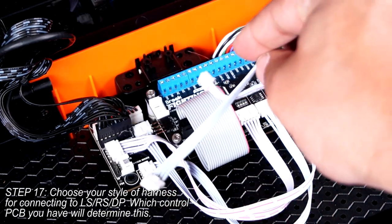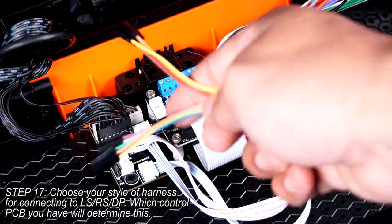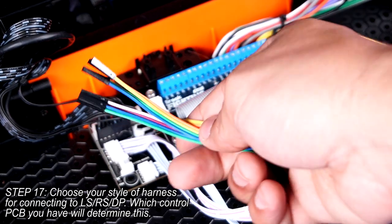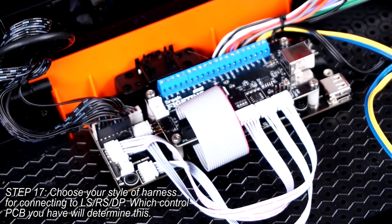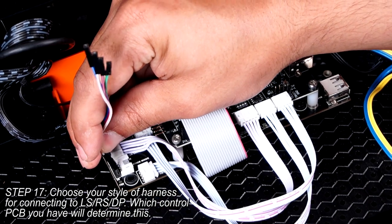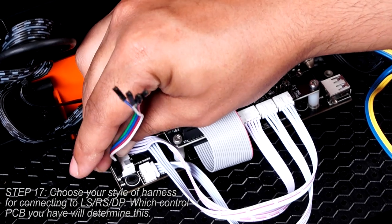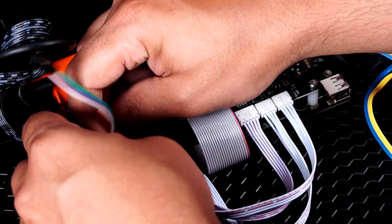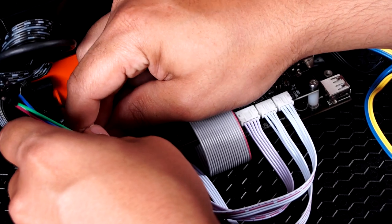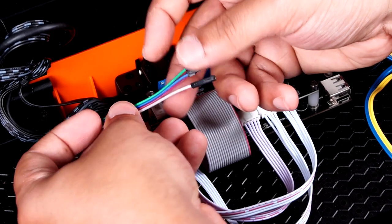Your Pasta kit comes with two harness variations for this, as Brooke occasionally changes the connector used for this function. In this case, I won't be using the single connector harness — instead, I'll be using the individual connector harness. This is pretty simple: connect the wires directly from pin to pin, making sure that they go in order from top to bottom. Seat them well.